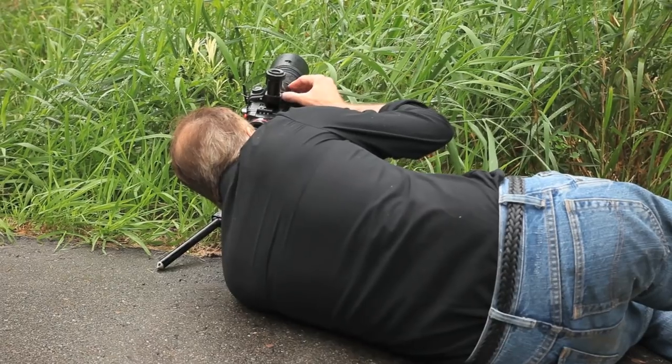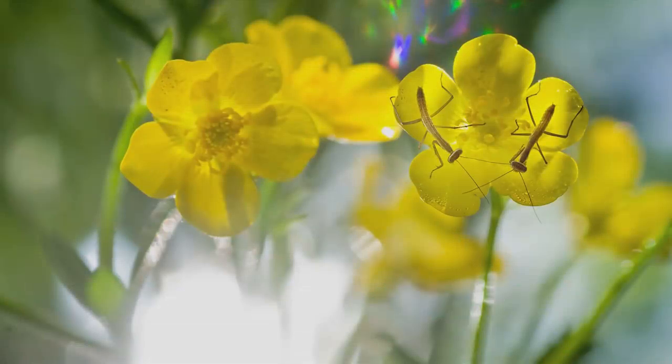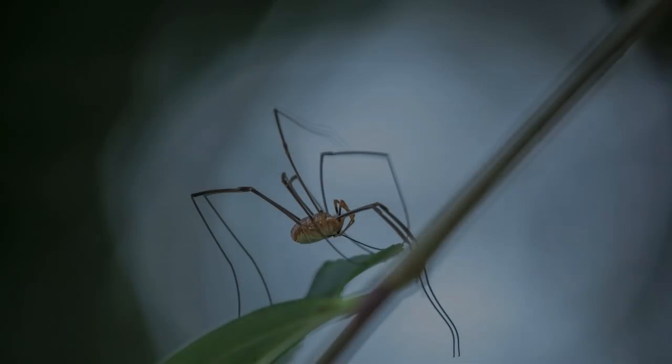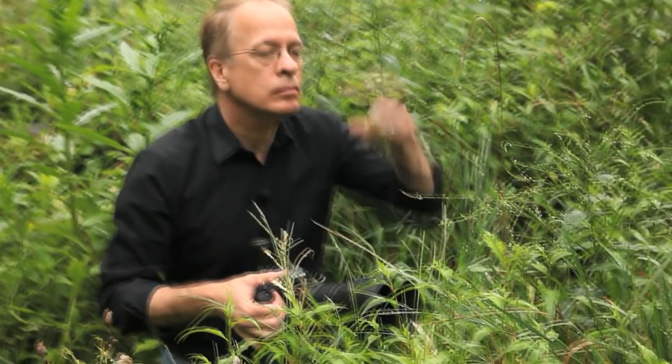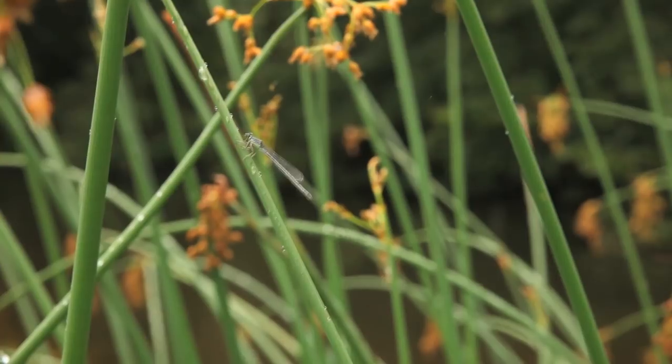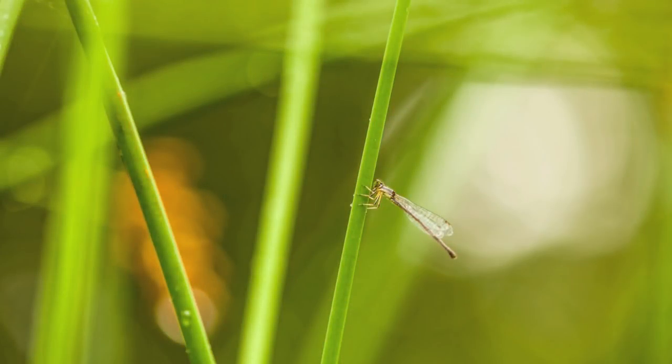From above, you have almost no background options — you're photographing the ground, and usually that's boring. If you get on the same level as the insect, you've got 360 degrees to move around, and you never know what you're going to find that makes a great or cleaner background. For me, the background is one of the most important parts of the image. I usually don't even take a picture unless I think I've got a good background. Often if the background isn't working well, the insect will move on its own, usually to a better position. If not, I just keep waiting until it does.